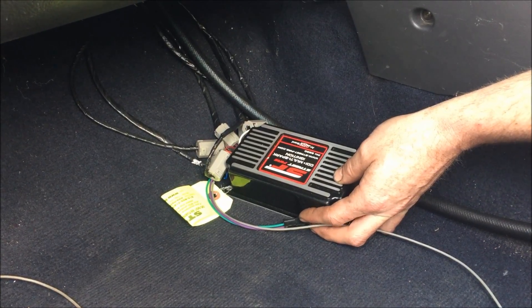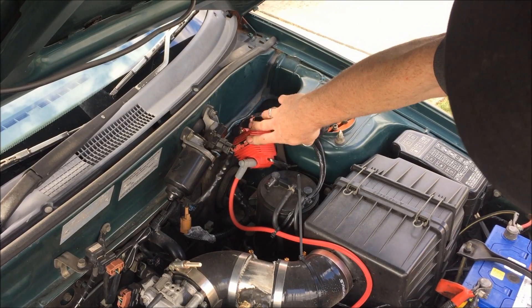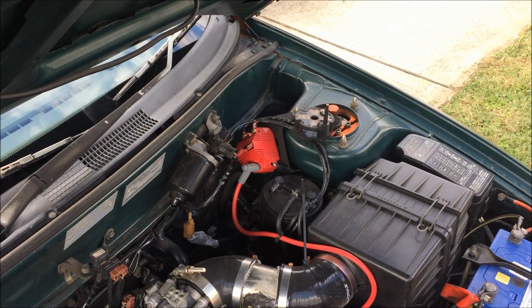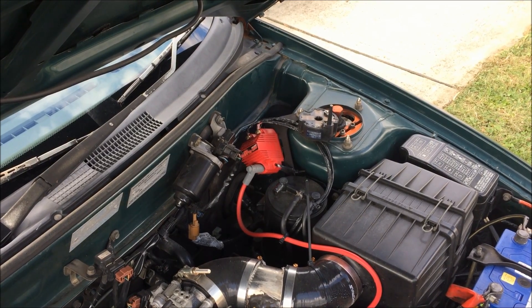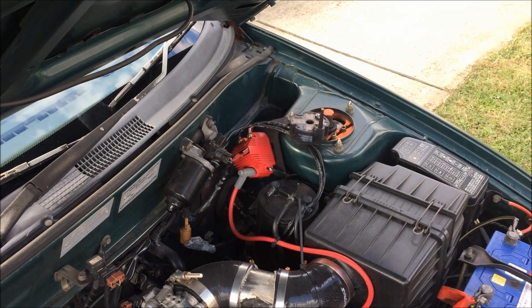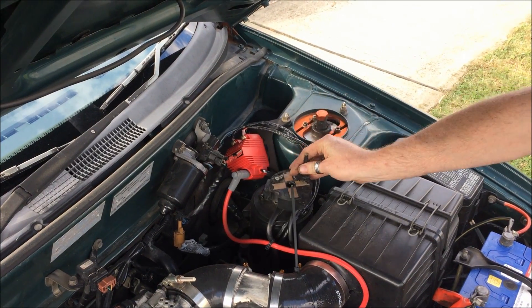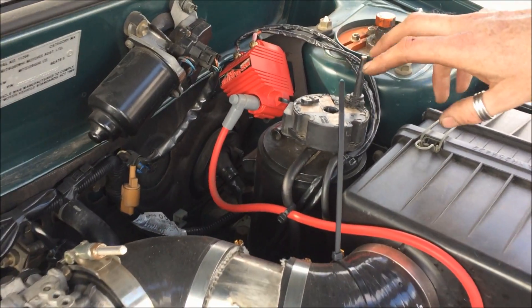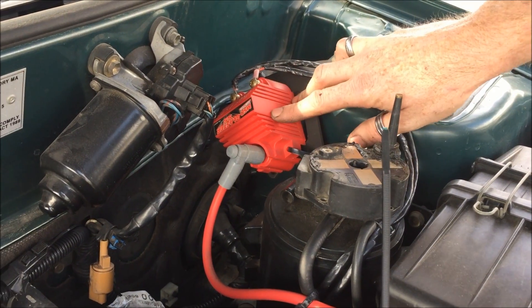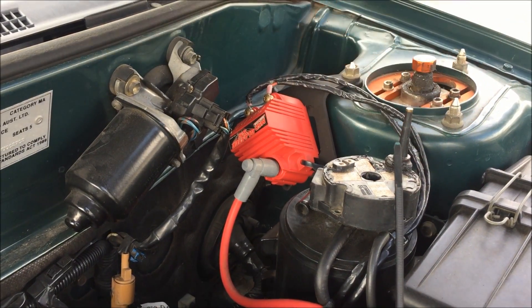I've also fitted an MSD Blaster SS coil, and that's what gives us the high output voltage needed to make sure it doesn't run out of spark and pulls cleanly to six and a half to seven thousand revs. The original coil had 19,000 ohms of resistance between the primary and secondary from factory. The Blaster coil comes in at anywhere between 800 to 1,000 ohms depending on the temperature of the day.